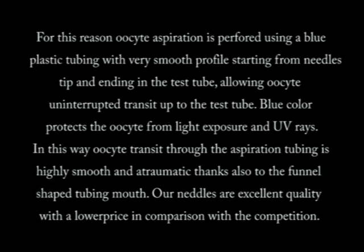For this reason, oocyte aspiration is performed using a blue plastic tubing with a very smooth profile, starting from the needle tip and ending in the test tube, allowing uninterrupted oocyte transit. The blue color protects the oocyte from light exposure and UV rays, making the transit through the aspiration tubing highly smooth and atraumatic, thanks also to the funnel-shaped tubing mouth.